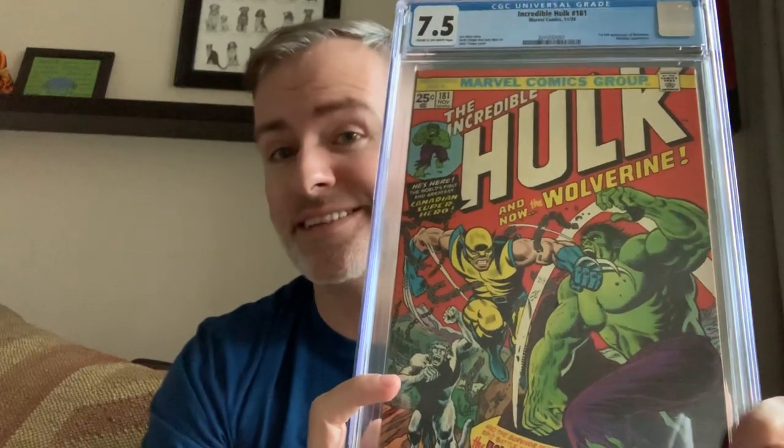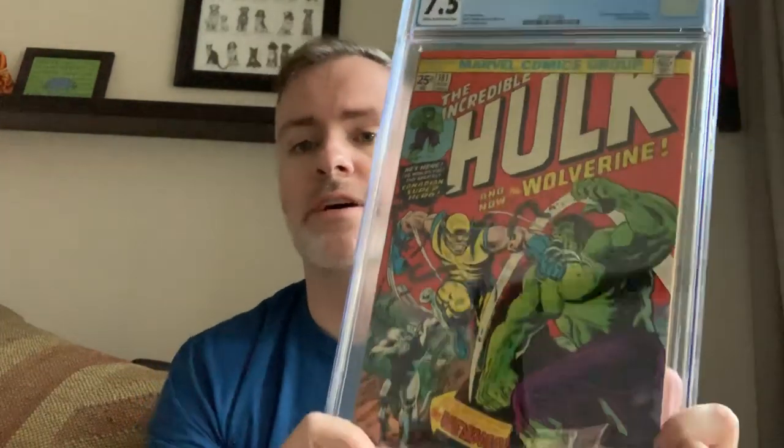A 7.5 Incredible Hulk 181 — I got it. Really amazing deal, probably one of the best deals out there right now. I love the cases, but they reflect for the videos so it's hard to show them off. I'm excited to have it — it's a new home. To help finance the purchase, I'm going to be selling the 2.5. If you're interested, hit me up in the comments or on Instagram. We can see if we can make a deal — that would help offset the cost. I don't necessarily need two, especially when one's a lower grade.